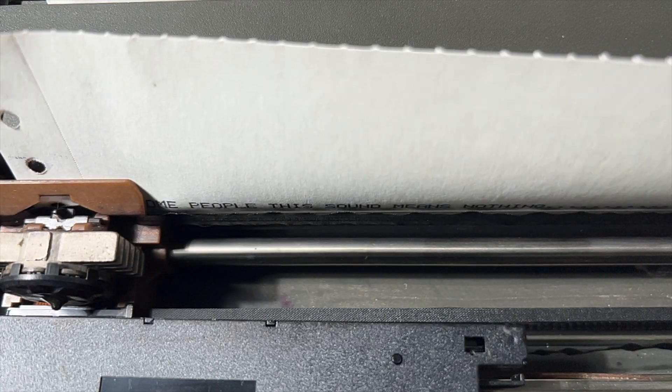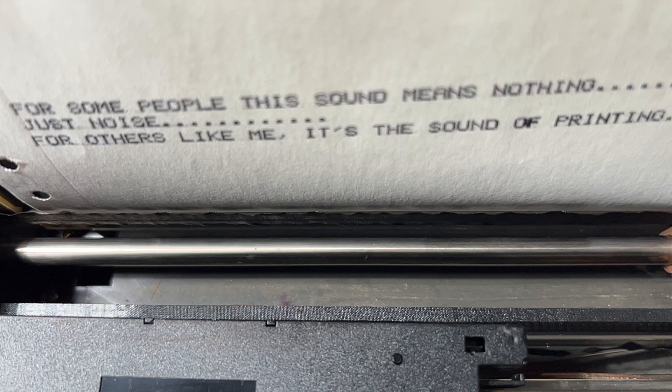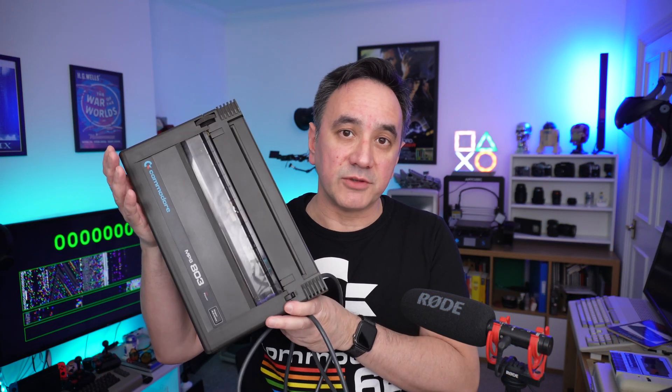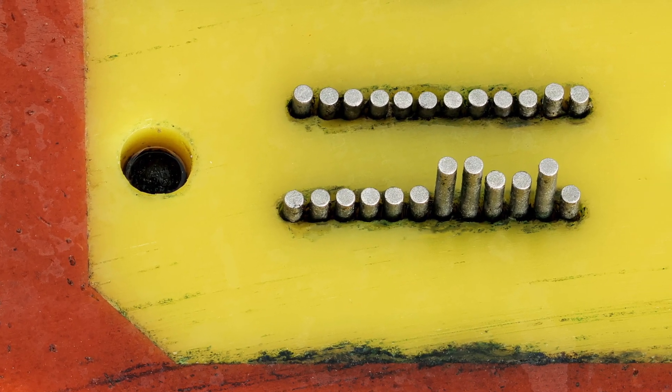For many people this sound means nothing, just noise. For others like me, it's the sound of printing. This is a Commodore 803, my first printer — it came in black and also brown. It is a dot matrix printer, meaning the printing head is made of many pins that strike against a cloth ink ribbon in contact with the paper. Each strike is a dot, many dots make a line or a shape, and that's how we get the characters. These printers are very strong and long-lasting, but the downside is they are very noisy, very slow, and the print quality is low.